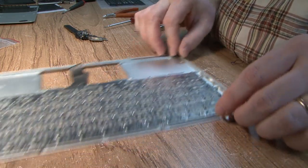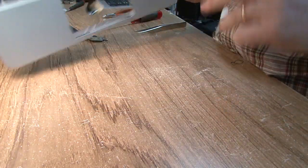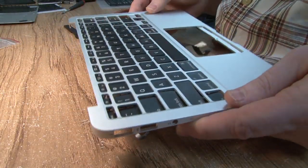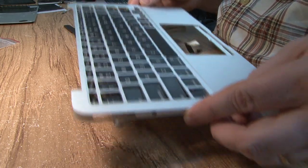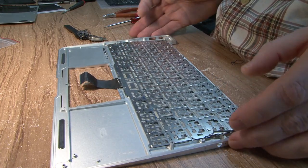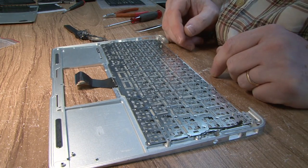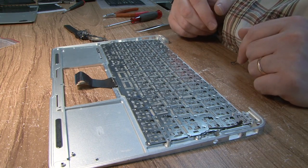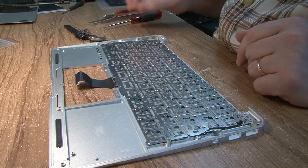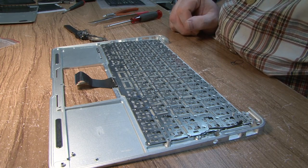Hopefully this helps somebody save a few bucks. Here's the partially assembled MacBook Air with a replaced keyboard. The keyboard was probably around $30 or $40 — the MacBook is much more expensive than that. It's a good idea to be able to do this kind of work, or at least know what technicians have to go through to deliver a repaired computer back to you. Thank you.